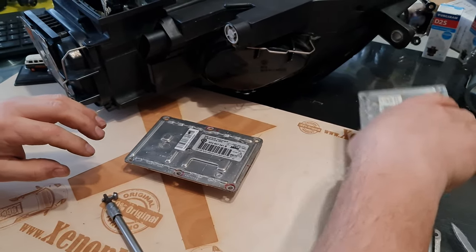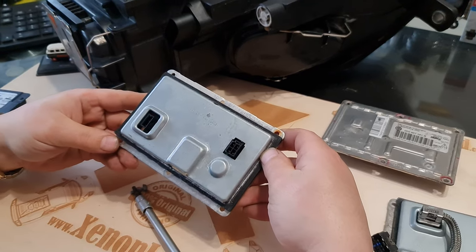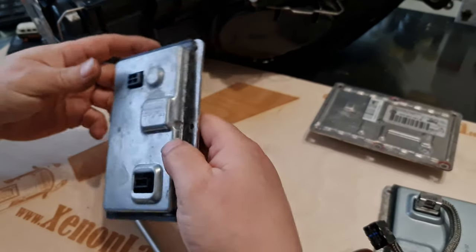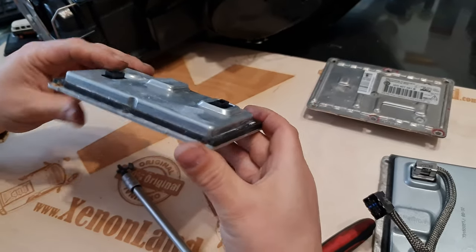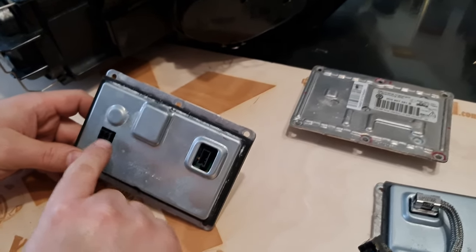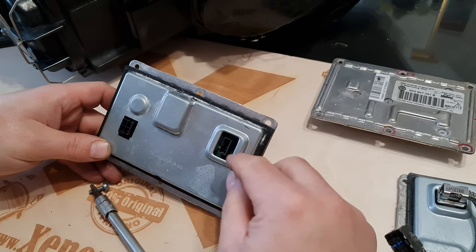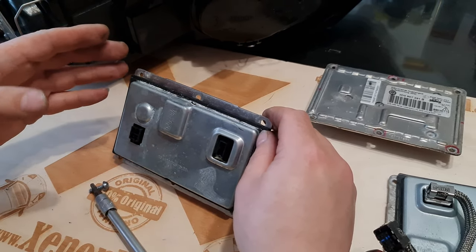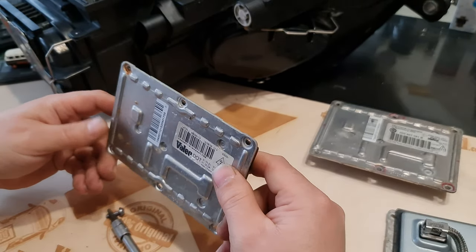If you remove your ballast and your ballast looks like this, there is no need even to test whether it works or not. As you can see, this is a heavily water-damaged ballast. Considering that the ballast unit generates over 20,000 volts, and as you can see the power plug has no sealing around it, you can imagine what will happen if even one drop of water gets in there. This generates 20,000 volts — it's very, very crucial.